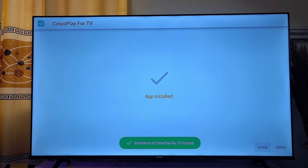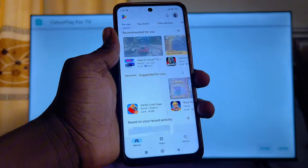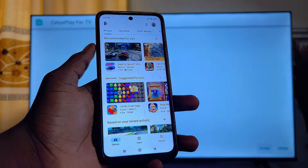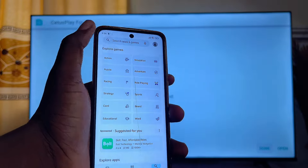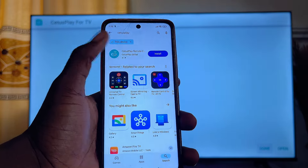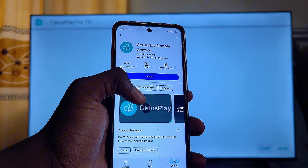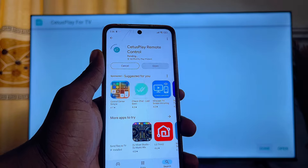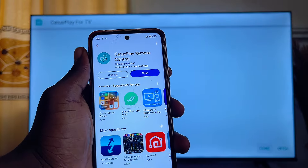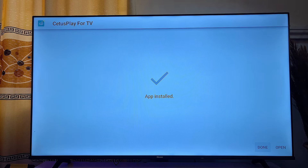Once the app is installed on your smart TV, come over to your mobile phone and download the C2S Play app from the Google Play Store or App Store. Search for C2S Play — you can see the remote icon — click on it, then click the Install button. Once the app is done installing, launch the C2S Play app on your smart TV.